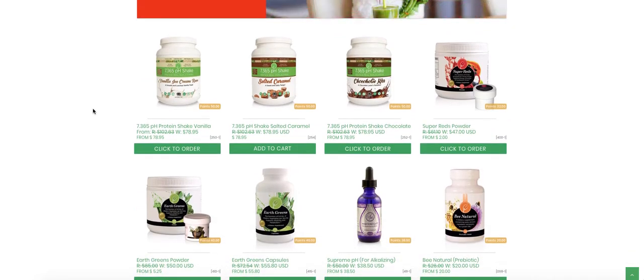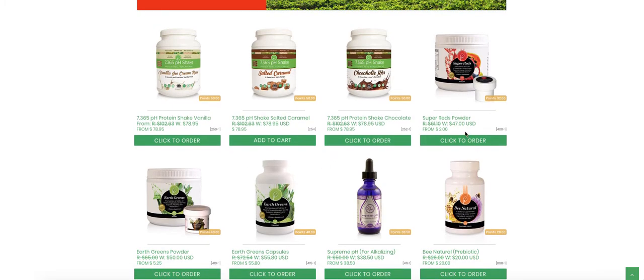What I want to talk to you about today is our reds and our greens powders. If you buy the reds at wholesale, it's $47, and if you buy the greens at wholesale, it's $50 — wholesale combined that comes to obviously $97. The points associated with that are 72 points — you can see the points here: 32 and 40.